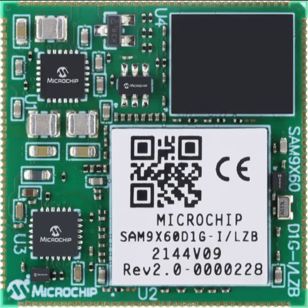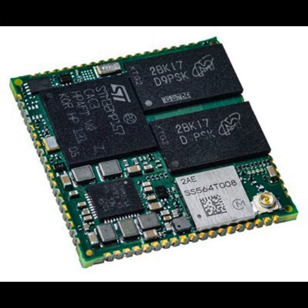A System-on-Module reduces time to market and keeps development costs down. As we consider SOM for an application, we are using a ready-made module, reducing a lot of development effort. The current generation SOM integrates AI capabilities, making it a ready-to-use, out-of-the-box development platform.